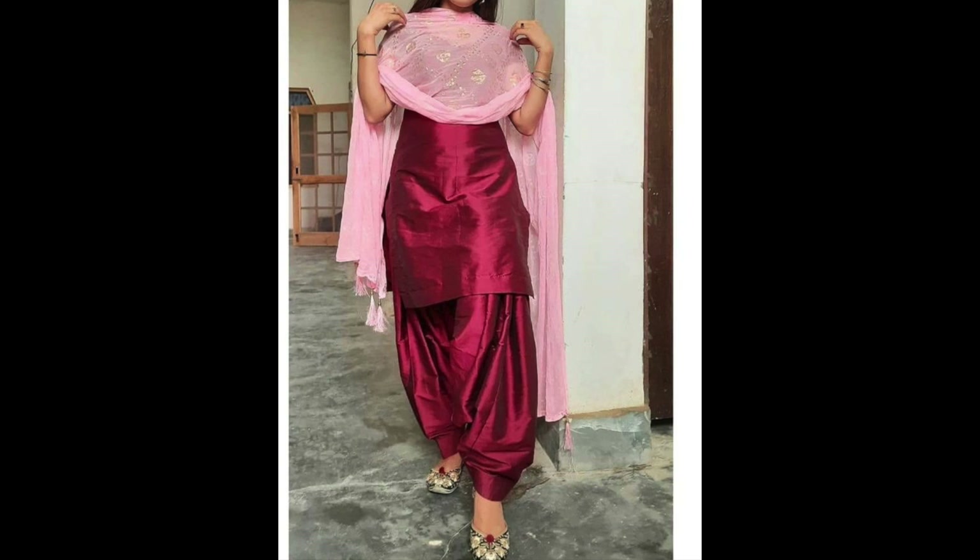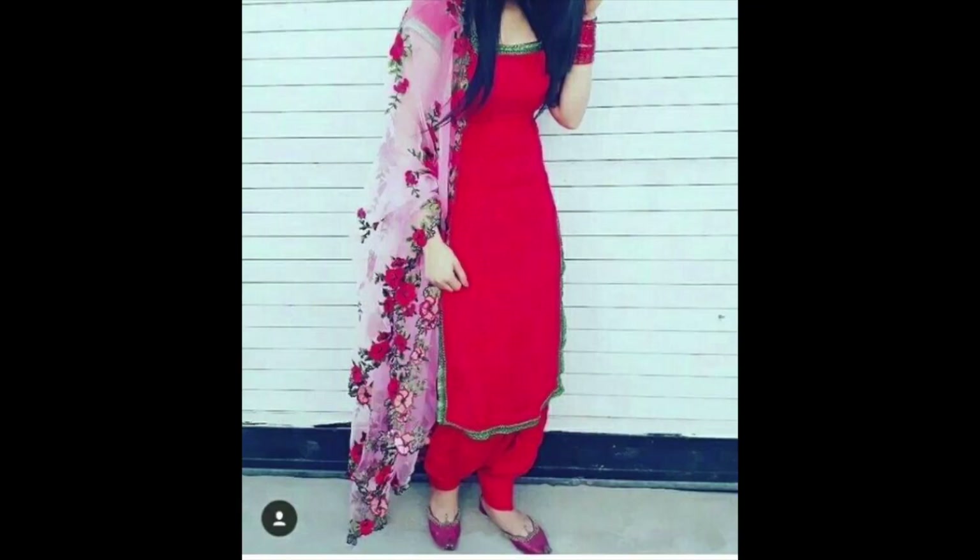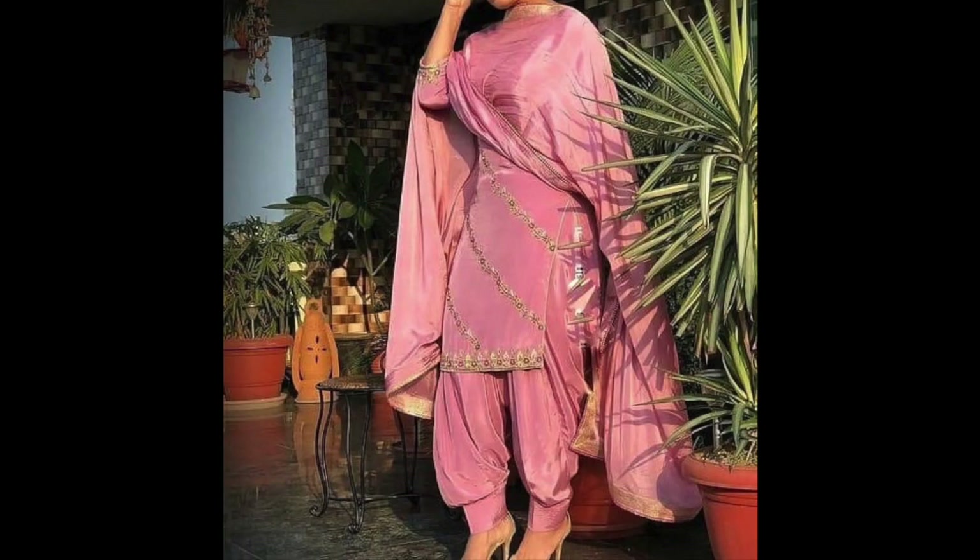Hey guys, I am Preeti and welcome back to my channel. In this video, I am sharing with you the simple silver suit designs.